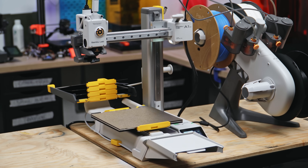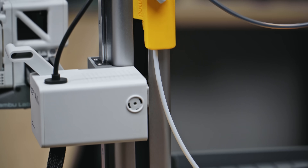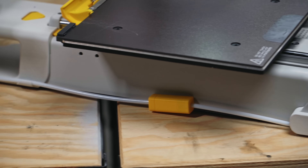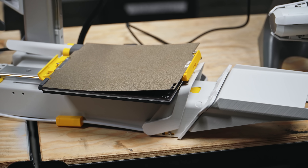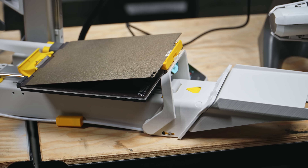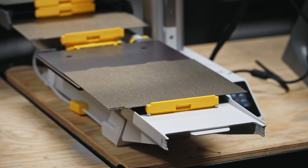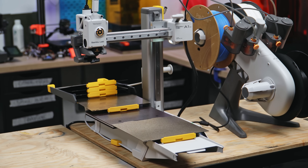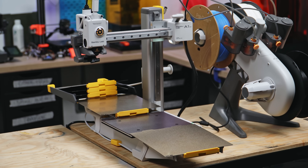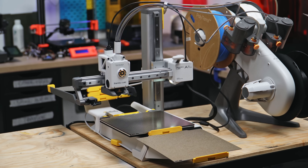First, the printhead moves up to the top, contacting a spring and compressing it, which puts tension on a wire line that runs through a PTFE tube down to a catch at the front of the build plate. This lifts up the build plate. The bed then moves back, the plate hangs on at the front, and as it detaches from the bed, that lack of weight activates another catch which grabs the next plate. The bed moves forward, pushing out the old build plate. The bed then moves back again and the new plate falls into place. This happens every time you need to swap the plate at the end of a print. The whole swapping process takes about a minute.